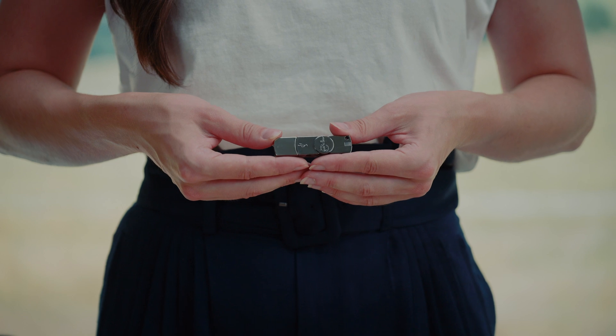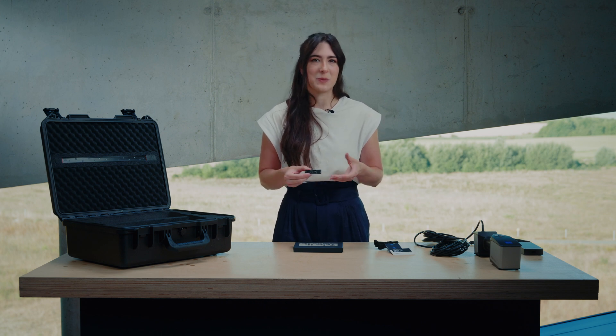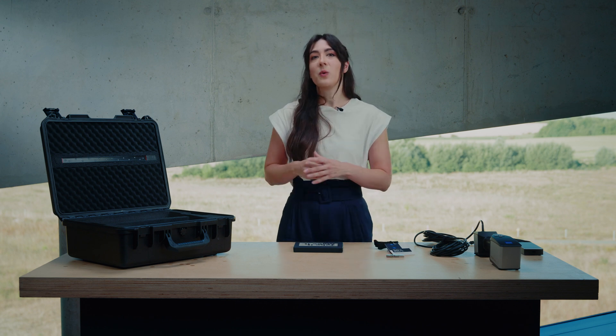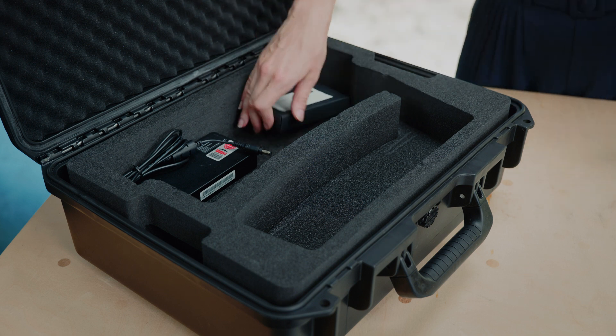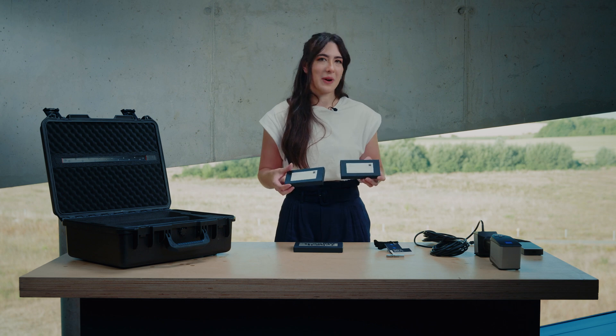It also contains the license dongle for GOM Inspect needed in order to operate the scanner. If you have purchased the Zeiss T-Scan Hawk 2 with an included laptop, the GOM Inspect software is pre-installed on your laptop. Then we also have reference points — 3mm and 6mm — to be able to scan your parts.